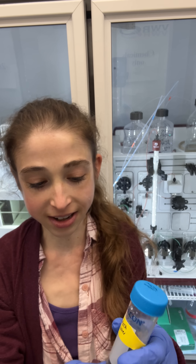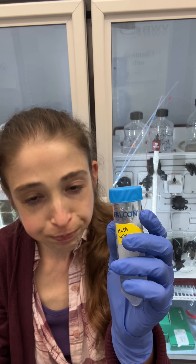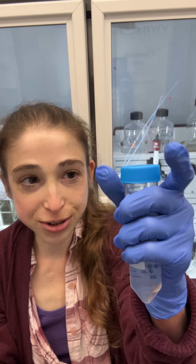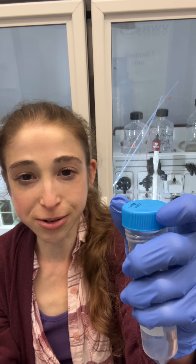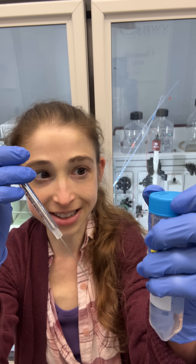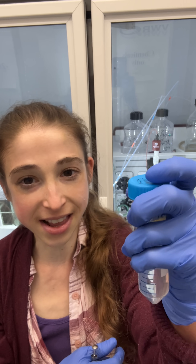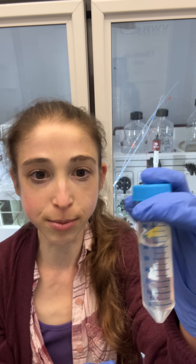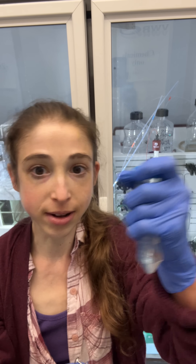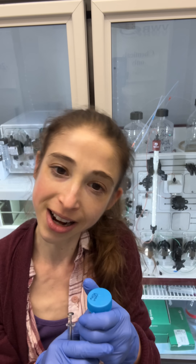A lot of times people when they're starting out understandably want to have a tube in a rack when they're pipetting, but the problem is that you can't see things. So holding onto a tube, uncapping it with a single hand, getting ready — then you can do whatever you need to do with your other hand. A benefit of this too is that you don't have to put your cap down somewhere and potentially contaminate it. You keep it nice and close, and you don't worry about spilling tubes, even though you're holding it and not having it in a rack.